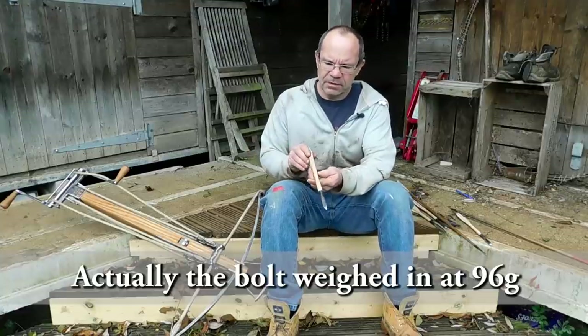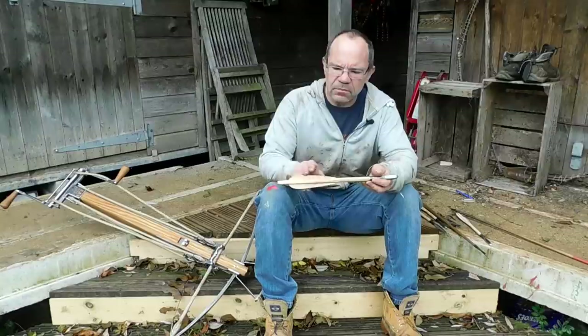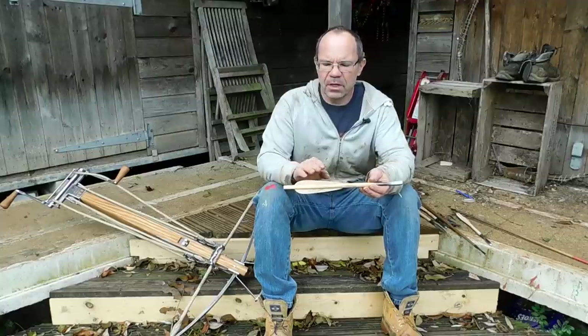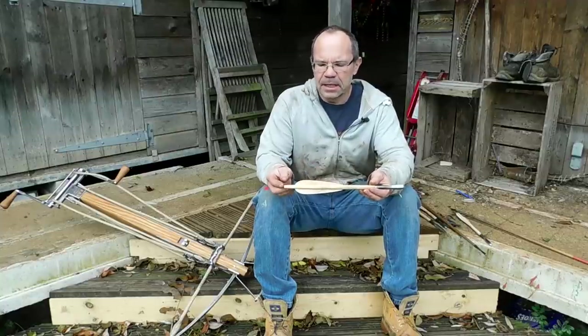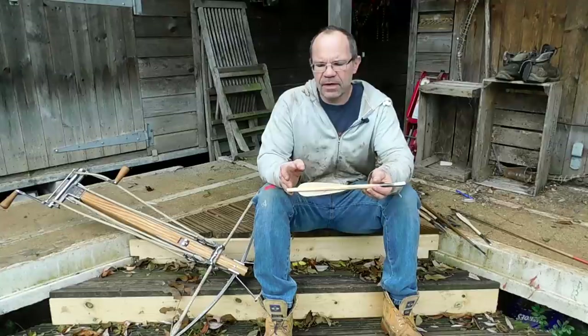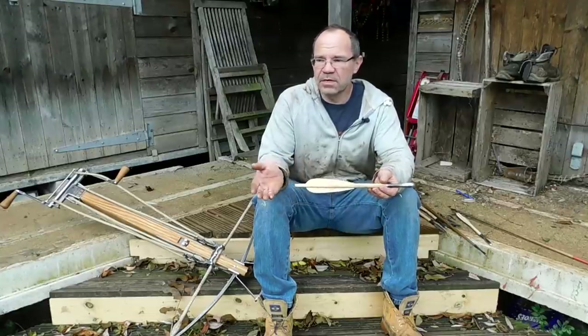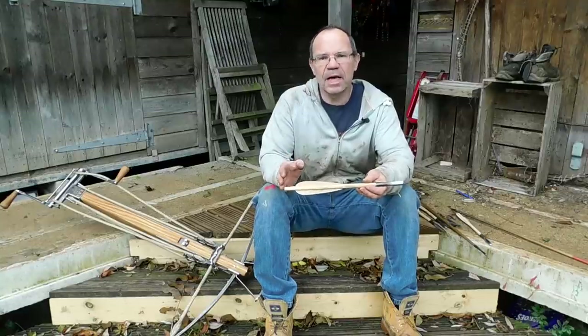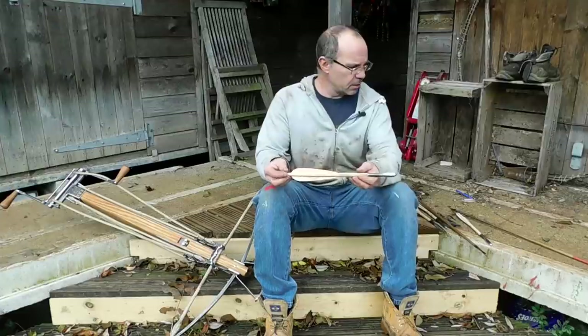What's very notable about these of course is you've got wooden flights, not feathers. For crossbow bolts and military applications, wooden flights are standard. Basically you can leave them in a castle for 50 years, 100 years — even now there are still racks of bolts in some castles which you could pick up and shoot.